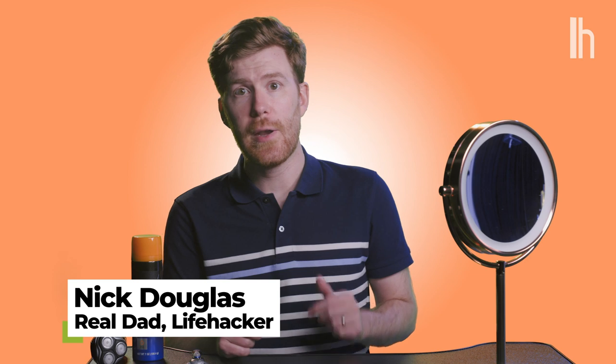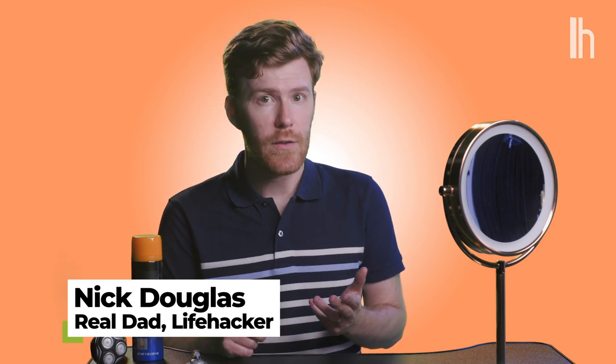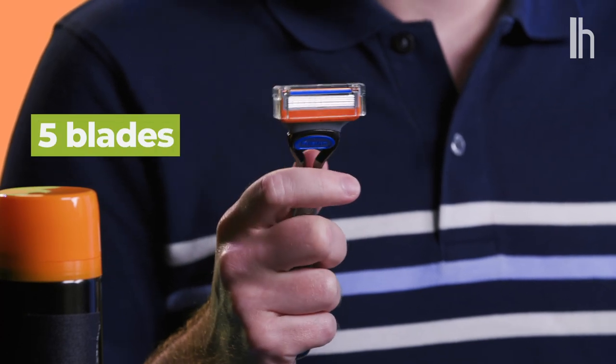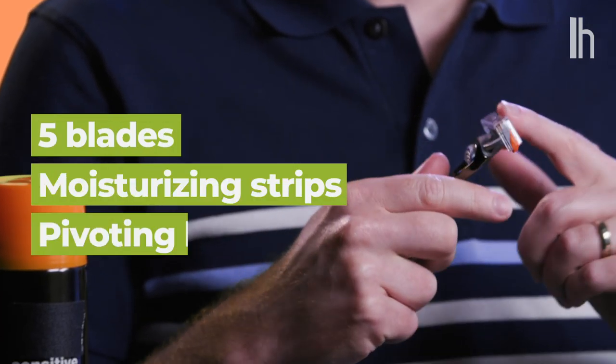First, there are so many kinds of razors. How many blades do you really need? Well, if you do it properly, one blade should do the trick, but most razors have more. Today I'm using a fancy five-blade model. You can see it has moisturizing strips and the head pivots. Remember, these cartridges are made to be disposable, so once you notice it getting dull, throw it out and get a new one. Trying to use a dull blade is how cuts and nicks happen.